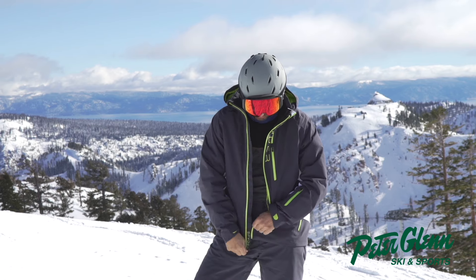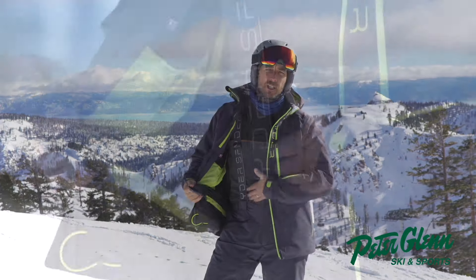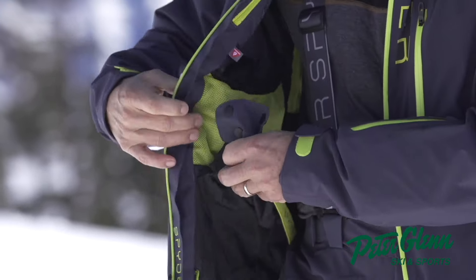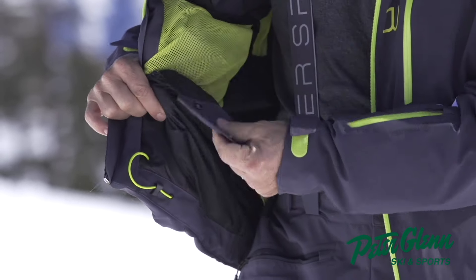Nice little powder skirt in here, and that keeps the snow from getting down your pants. It is removable — excuse me — it just zips right out if you don't like it flapping around.